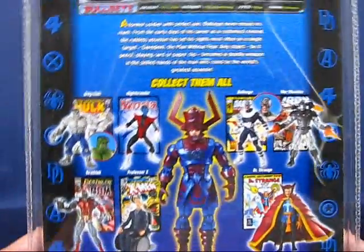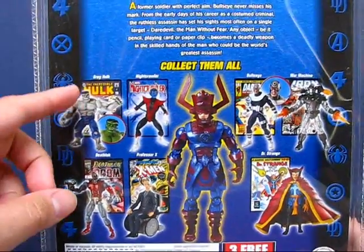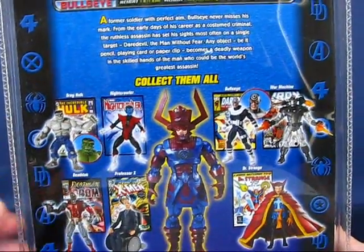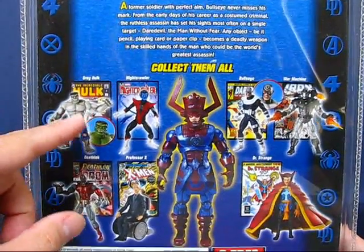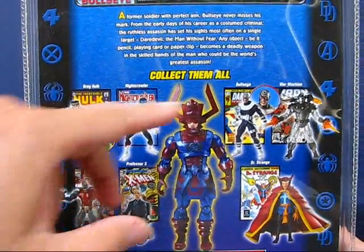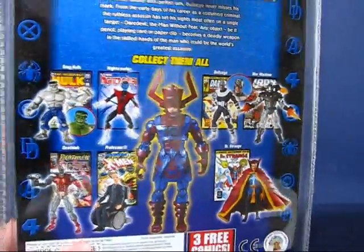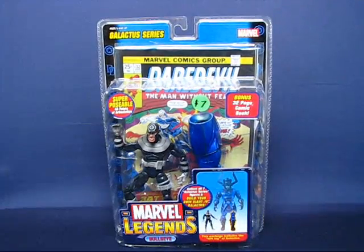Also shown on the back are other figures from the Galactus series: Gray Hulk, Nightcrawler, Bullseye, War Machine, Deathlock, Professor X, and Doctor Strange. The variants in this series were the Hulk — who has a green-skinned variant — and as I mentioned earlier, the Bullseye variant. Let's go ahead and open up this package and we'll be right back.